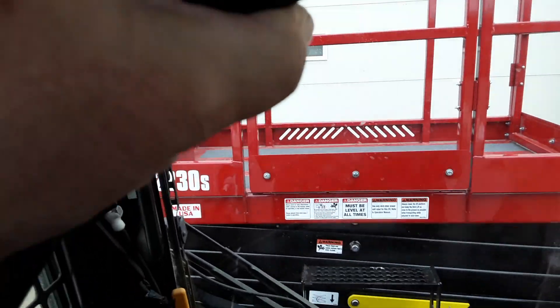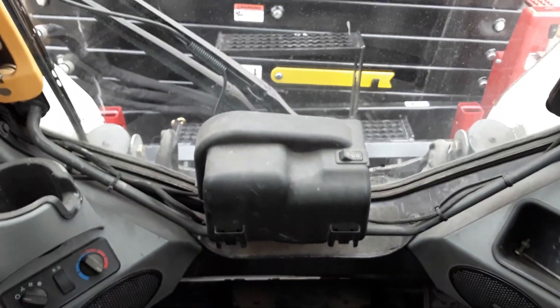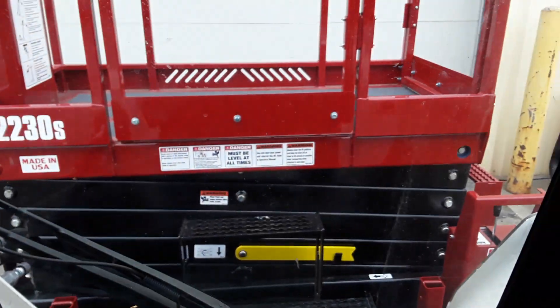With all Bobcats, you do have a safety bar which goes over the top of your lap, normally when you're driving it and positioning it.